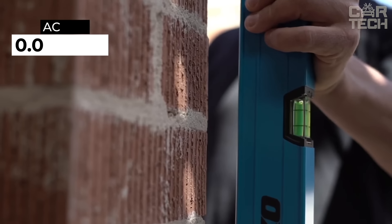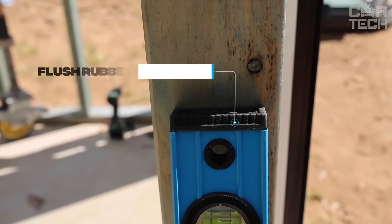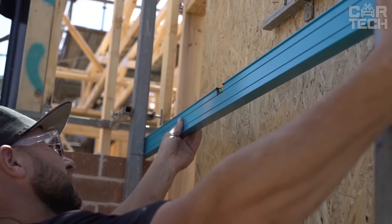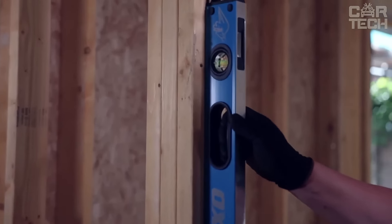The Oxpro TUV has an accuracy of only plus or minus 0.0005 inches and the special surface treatment on the top and bottom helps keep this accuracy for a long time. Another cool thing is the color of the liquid in the ampoules — it's light green and it's great to see even in low light. The Oxpro TUV weighs only 2.81 pounds.